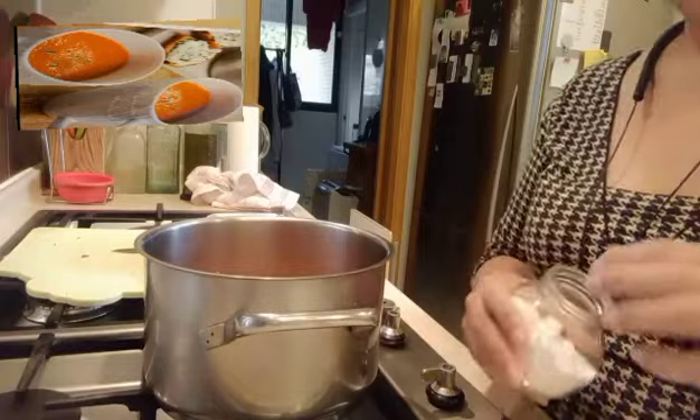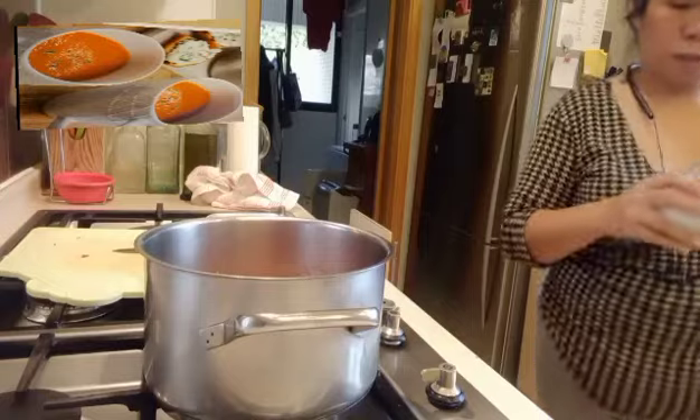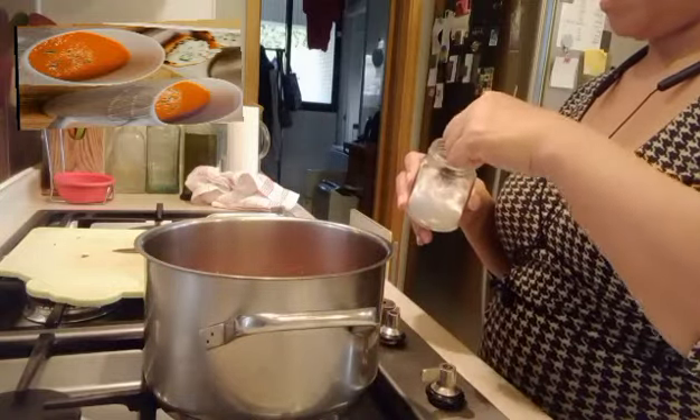Now let's put a little bit of salt. Okay, let's cook.